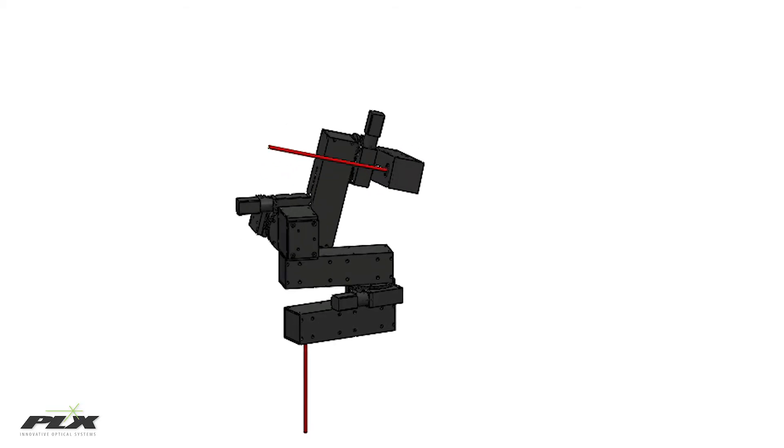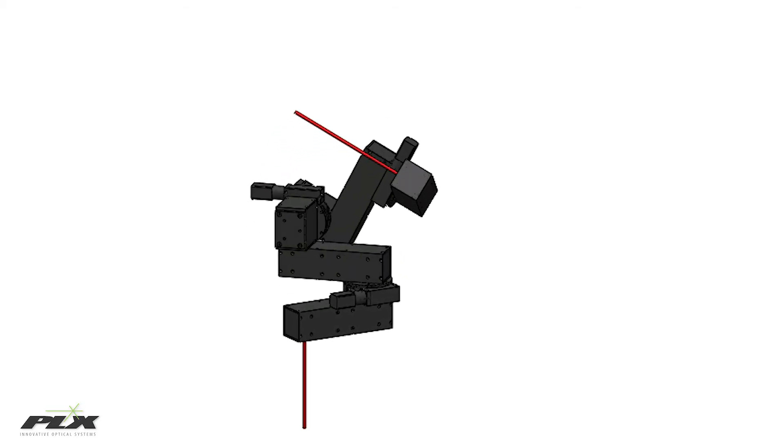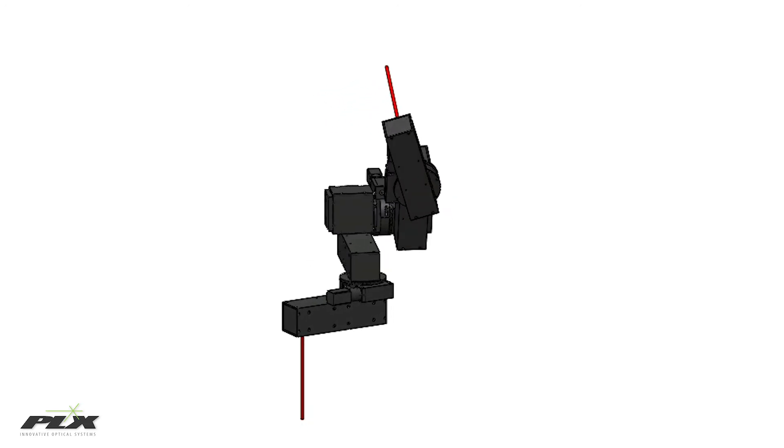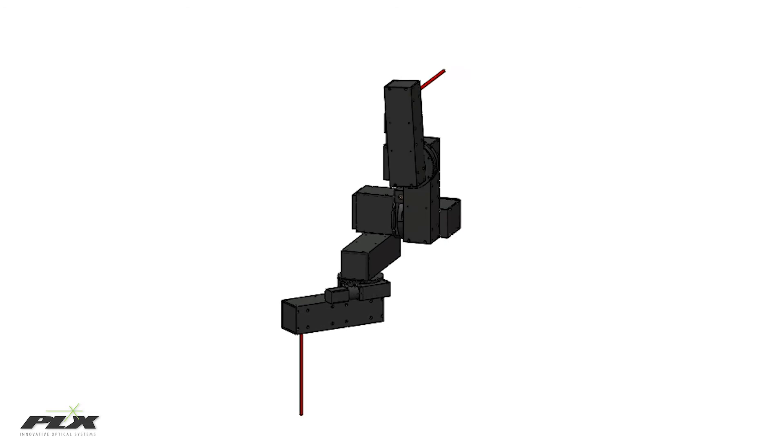Another application is PLX's articulated arm beam delivery system. This is equipped with PLX's precision hollow pentamirrors. This system can deliver a laser beam to any arbitrary point in 3D space and in any arbitrary direction.